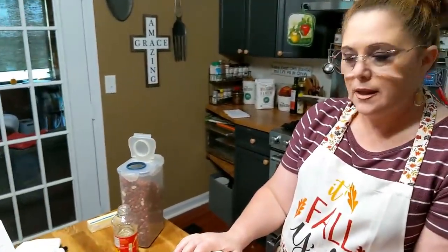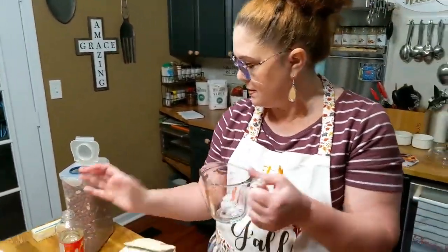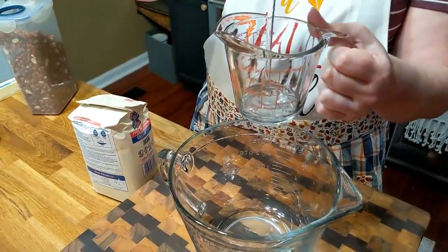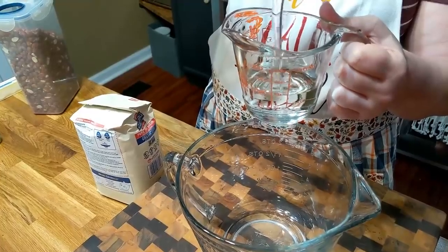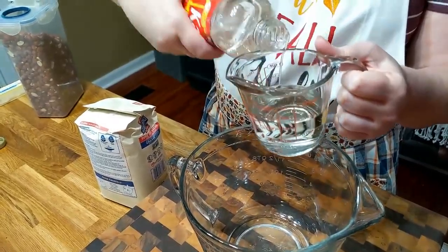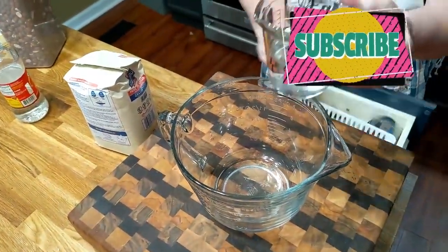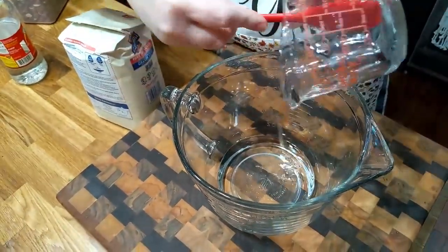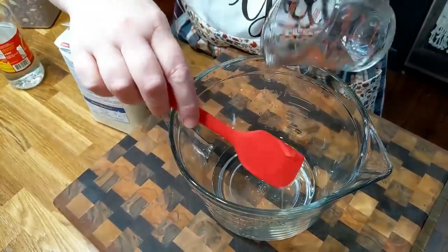We're going to start mixing it up. You're going to need a half a cup of butter and a half cup of light corn syrup. You're going to need a batter bowl to cook it in the microwave. I just like having a batter bowl — I guess you could use a regular bowl as long as it's microwavable. We're putting this corn syrup in — half a cup of corn syrup. Make sure you get it all.